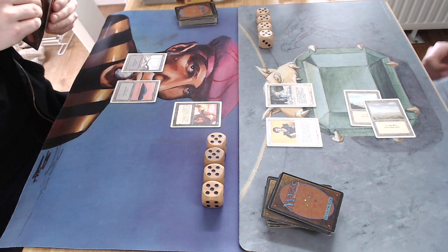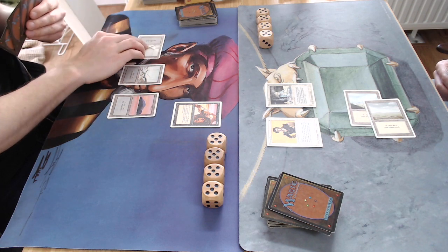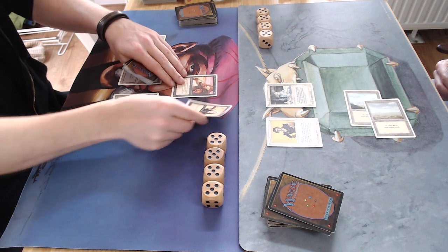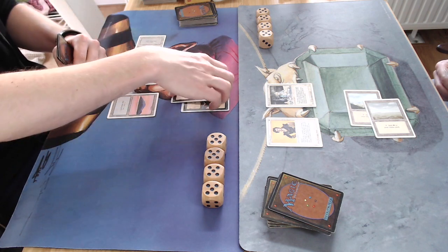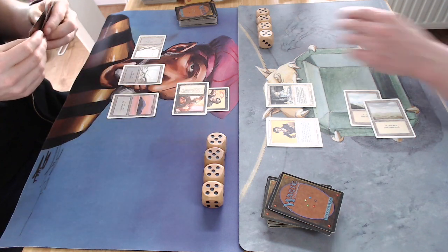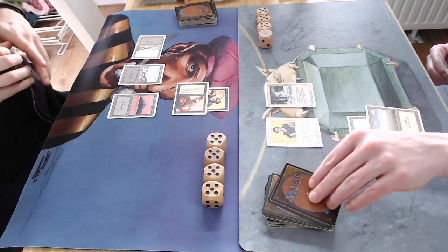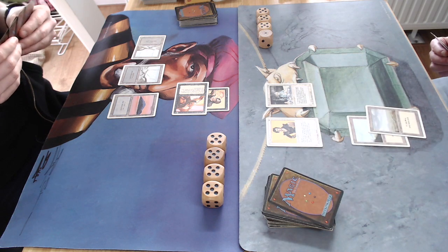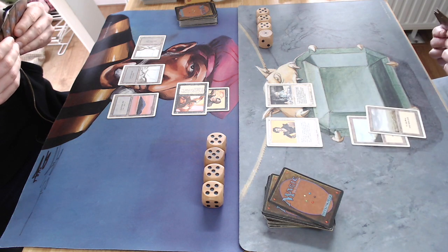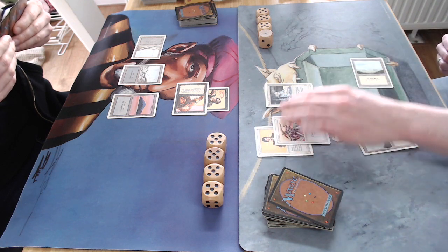There's a Samite Healer on the board from my opponent — a 1/1 creature you can tap to prevent one damage to any target, so it can prevent all damage my Timmies deal. Then Unholy Strength gives plus 2/plus 1, making a 4/4 Erg Raiders. It's already looking bad for my opponent, who needs to find something with so much pressure.